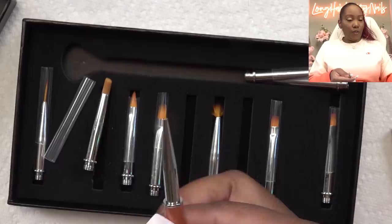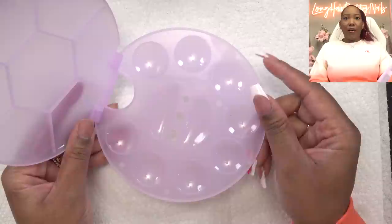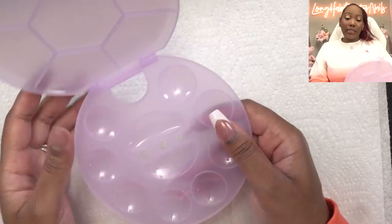Next thing I got is this nail art palette. Take it off the packaging. But yeah, this is huge — I didn't think this was gonna be this big. I thought it was gonna be like a little small palette, but as you can see, it's like the size of my hand. You can mix your colors and stuff in here. I guess if I got something really big to mix, but this is pretty big.